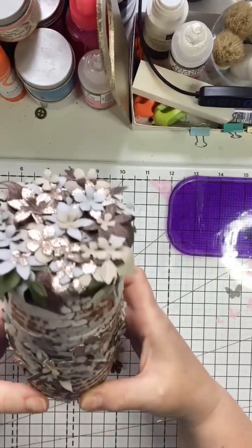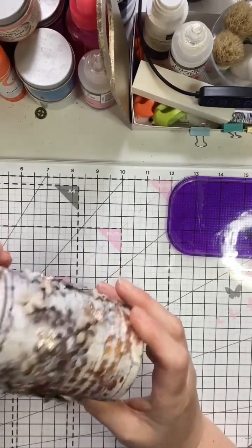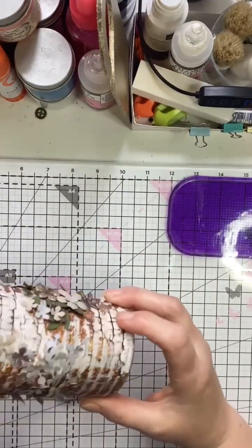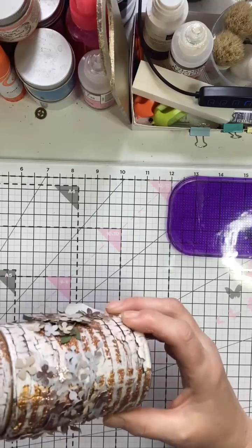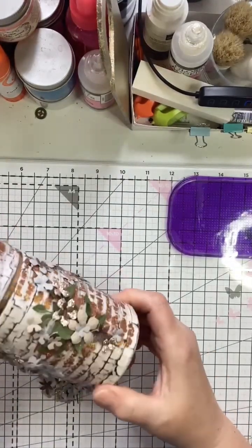When you decorate your box, you obviously need to leave a few spaces free where you can actually grab the lid to remove it, and also where you can grab the box without destroying your decorations. Hence this area is left free so it's safe to grab the lid and pull it off and put it on easily.